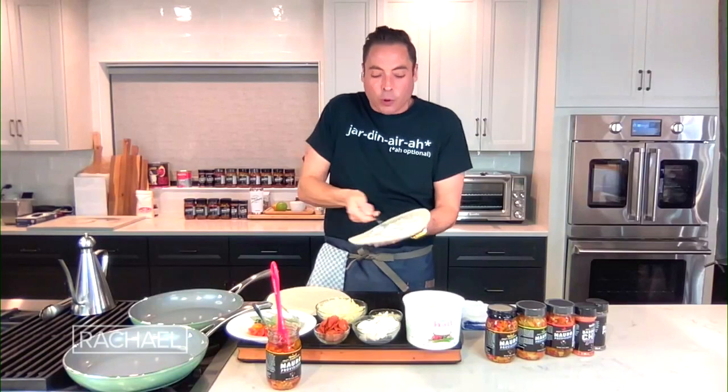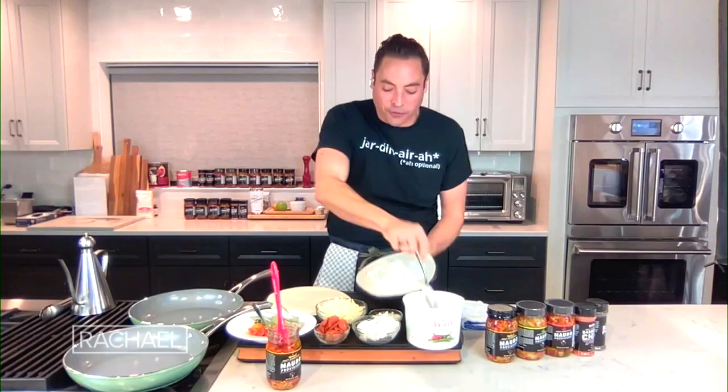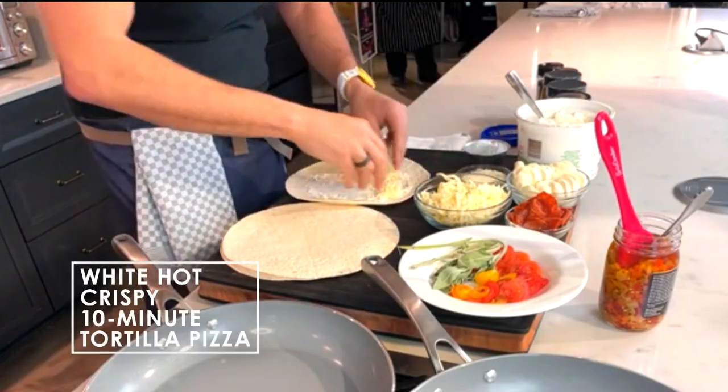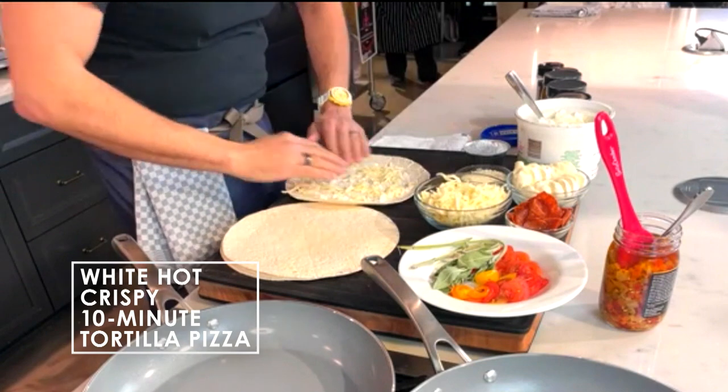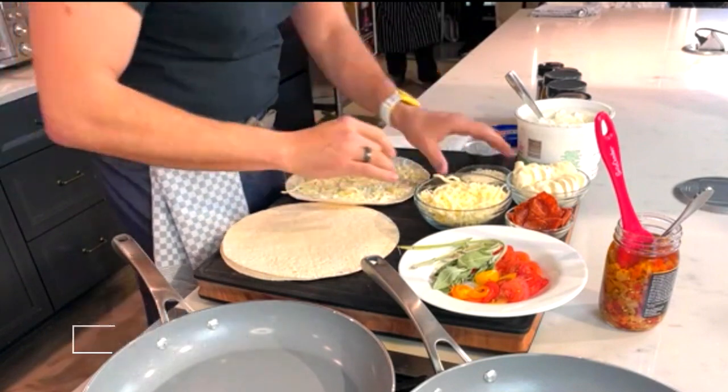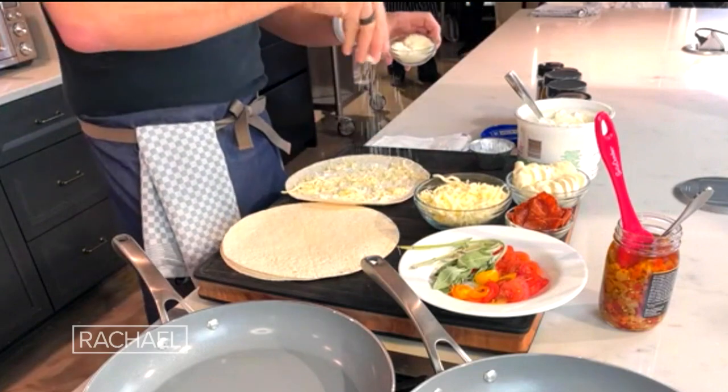I'm just pulling this stuff right from the fridge, and we're going to stick in the white realm here. We're going to do a little bit of nice shredded mozzarella on here — that'll kind of make things happen. Then some good Parmesan cheese right on there.